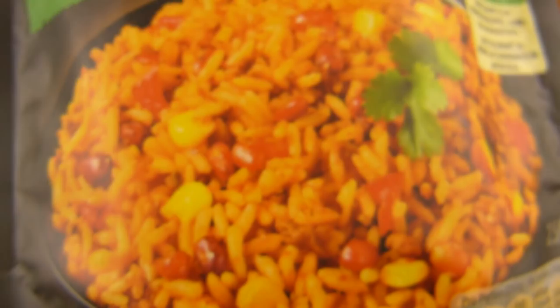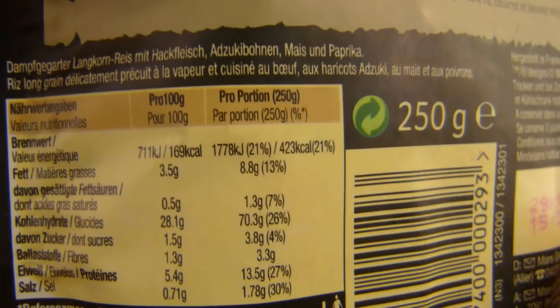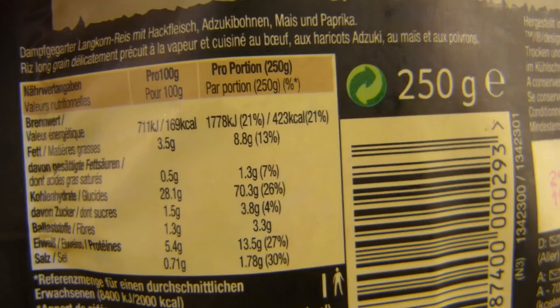It's done in two minutes — sounds good to me. And there should be red beans or kidney beans in it, corn, and 250 grams. It's not a lot, but 250 grams per serving is actually okay. Sometimes they put 125 on it, which is a joke.